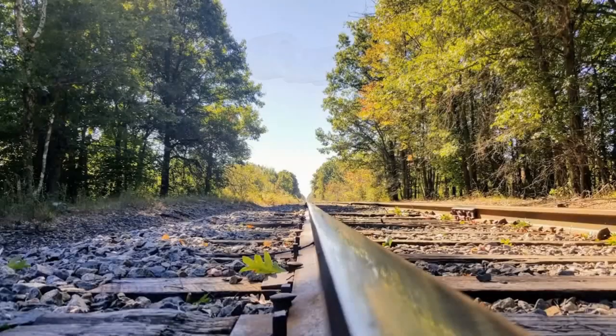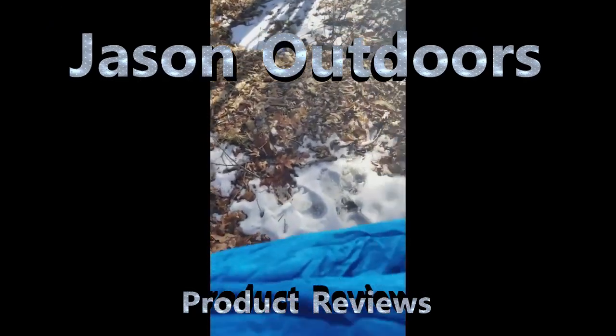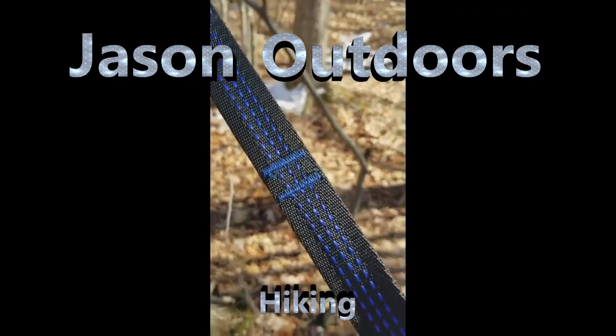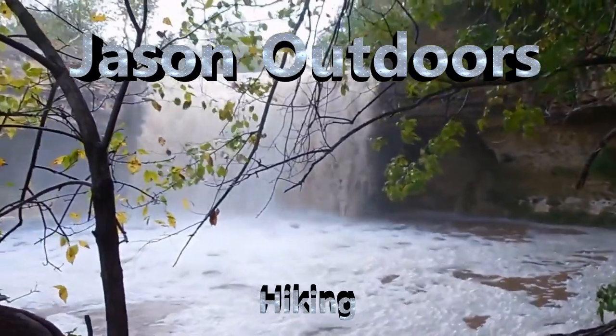Today we're going over the USGI extreme cold weather boot, otherwise known as the Mickey boot. I've been using these boots for about a year now, so I figure it's time to make a video and give you my thoughts on them. First off, I'll give you a quick overview of them.